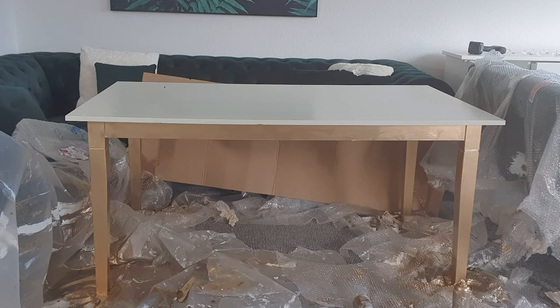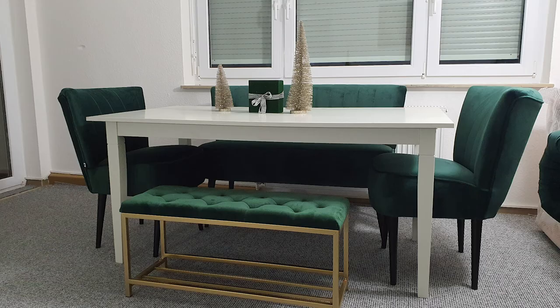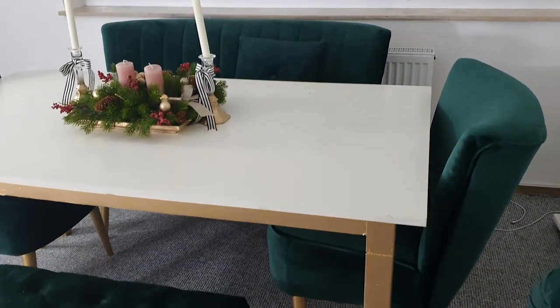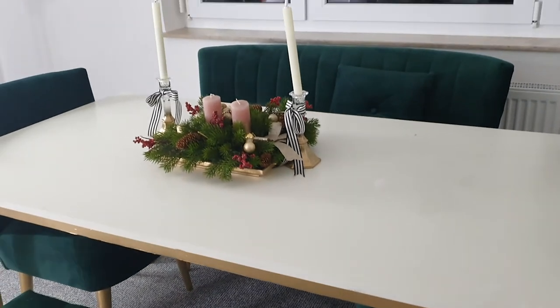After spray painting it, I let it sit to dry for some time. And I want to show you — this is how it used to look before, and this is how it looks now. It was an amazing adventure and I really liked how the furnitures turned out.